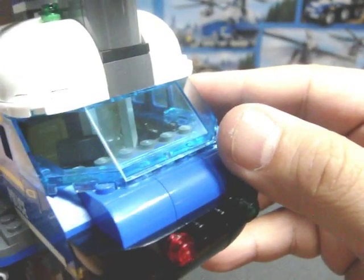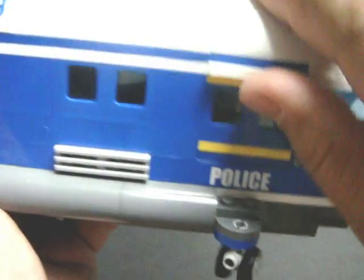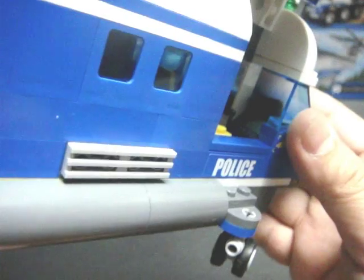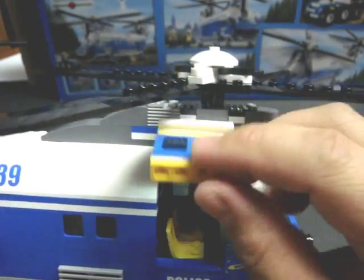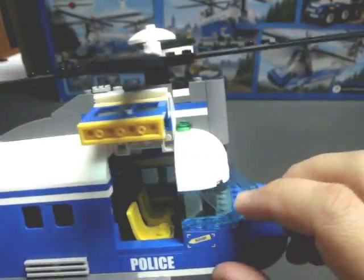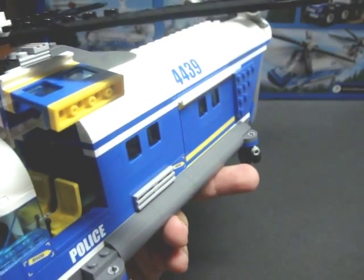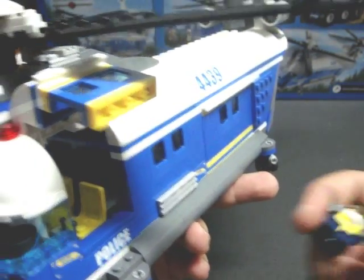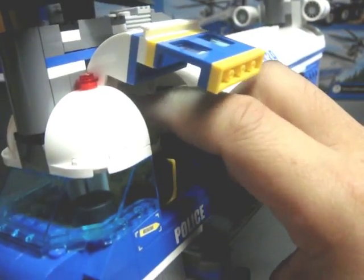Now let's go over the pilot's cabin. To access the cabin to put your pilots in and retrieve them, you have these cabin hatches to load and dismount your pilots. Of course, you've got two seats. We'll put in the serious pilot — I presume this is the driver's seat. Just like that; you can close the hatch and retrieve them just as easily.